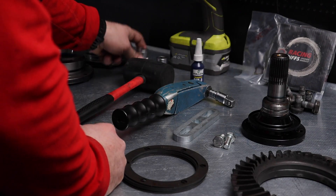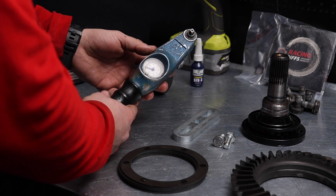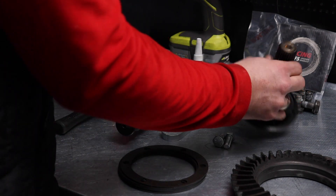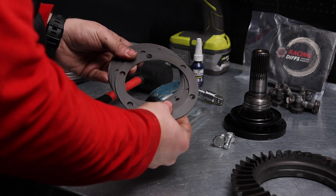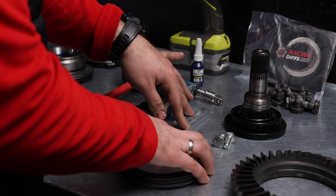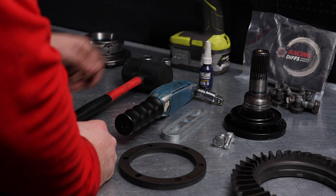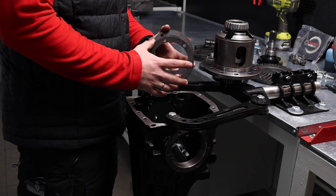Starting with the basic tools: socket 19, socket 13, rubber hammer, a precise torque wrench which measures up to 5 Newton meters, an adapter for the side flange, and a shim set for adjustment of the carrier position. This adapter can be purchased from our web shop — the link is in the description. And finally, screw adhesive is a must. That's about it.